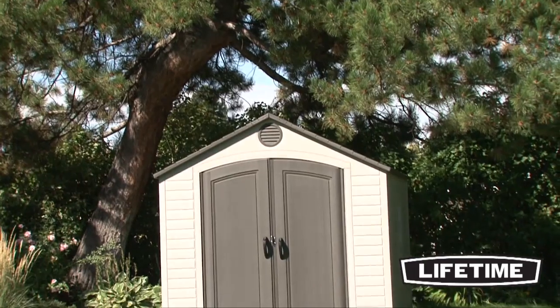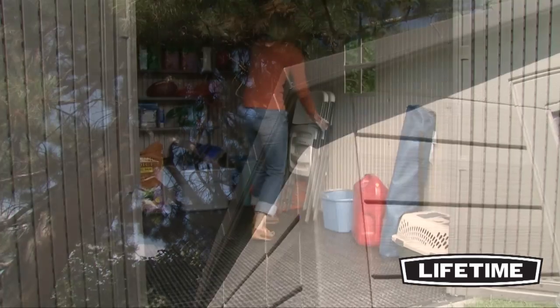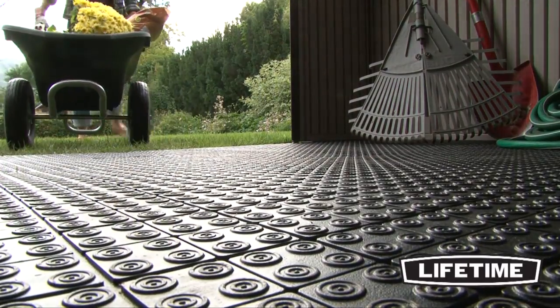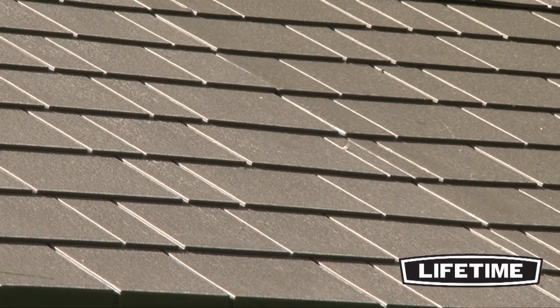The Lifetime 8 by 10 shed is proudly made in the USA and constructed of UV resistant, high density polyethylene. Our sheds are low maintenance and will not warp, crack, chip or peel. All roof, wall and floor panels are stain resistant and easy to clean. The UV inhibitors make Lifetime Sheds resistant to heat and extended exposure to harmful UV rays.